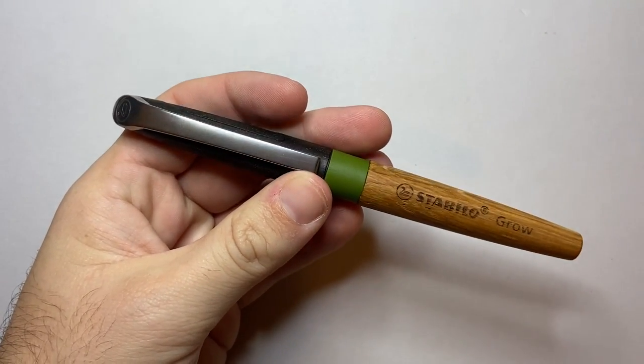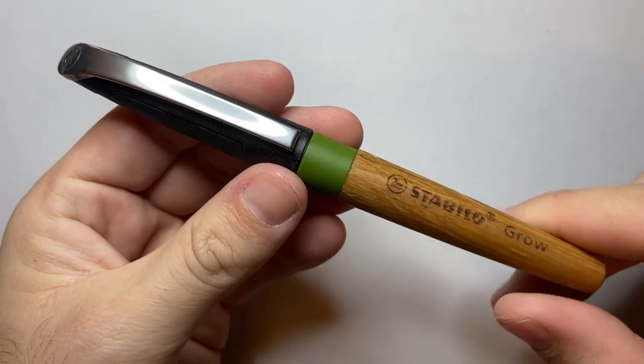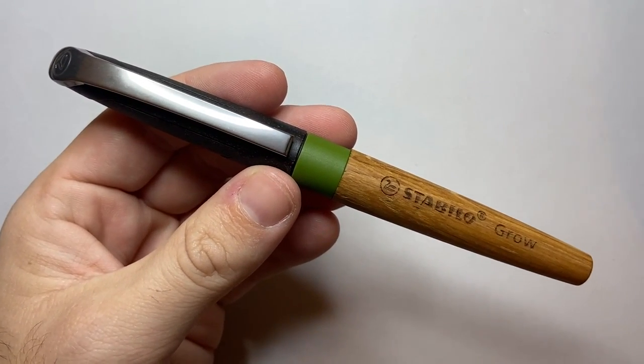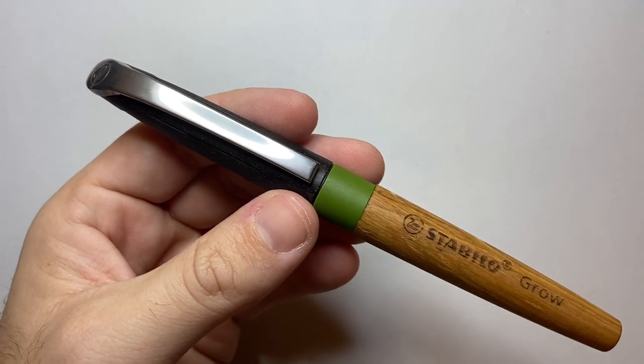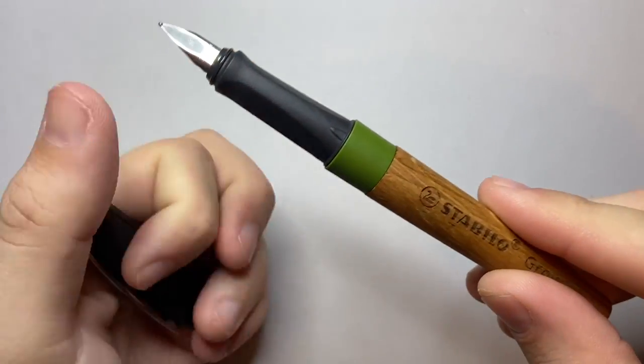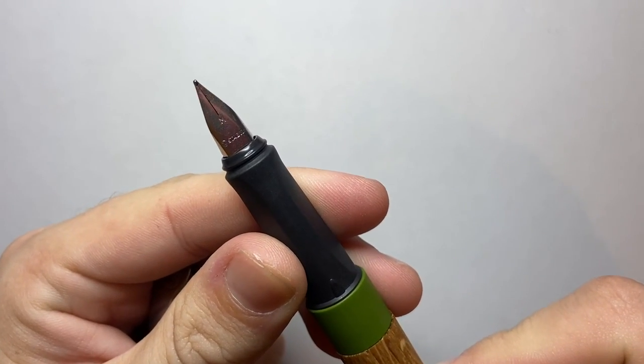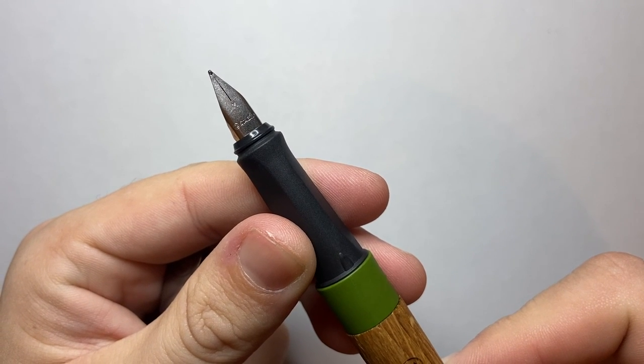So that was the Stabilo Grow fountain pen — I hope you found it interesting and useful. Please like and subscribe. If you've got products you think I should look at, let me know, and if there's a way you'd like to support the channel I'd love to hear from you. In the meantime, enjoy your pens however sustainable they are, and I'll talk to you soon.